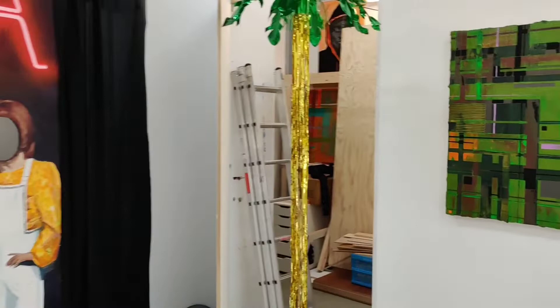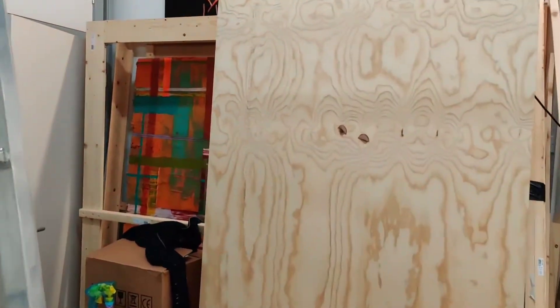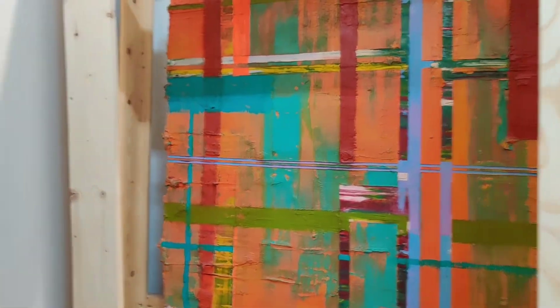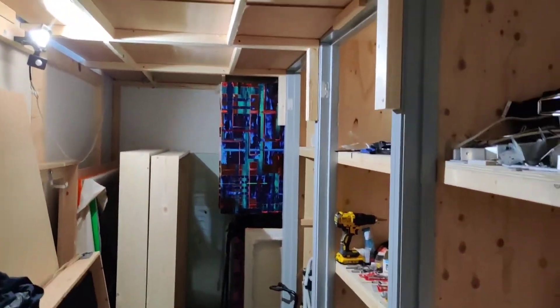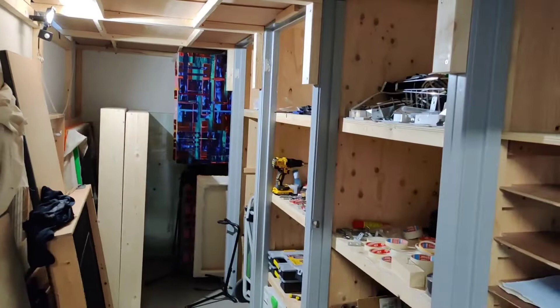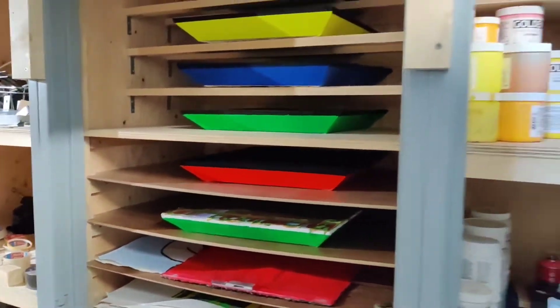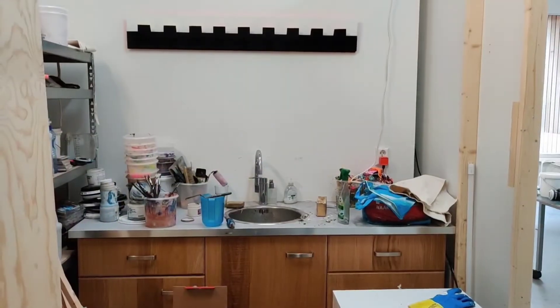We go past the palm tree and you can see my paint store. Here's a large work that I've got in the back, and these cupboards where I keep my paintings and tools. There's lots of paintings stacked up and paperwork. Here's my paint cupboard. Here's my sink area.